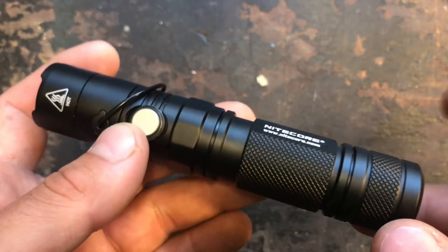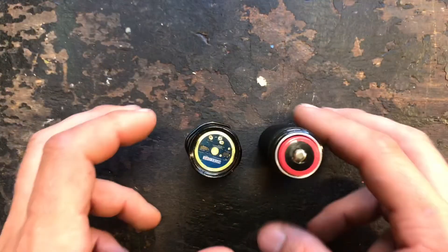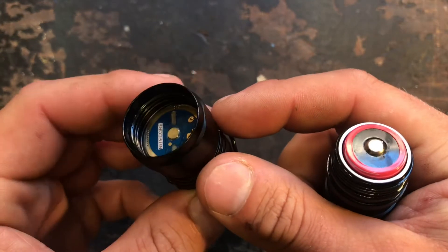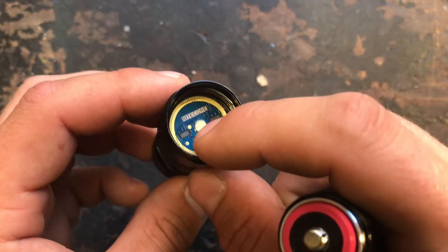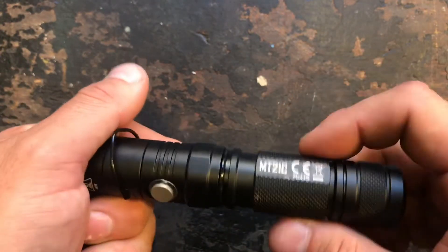I'm going to put a battery inside and have a closer look at the user interface. My battery is at 4.16 volts. You can see there's a little brass pill inside the head. I'm going to assemble the flashlight now.